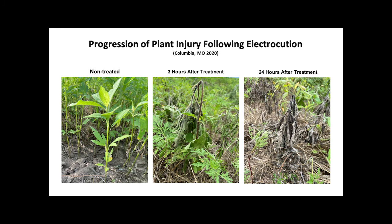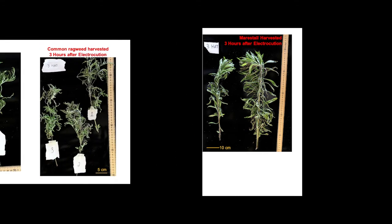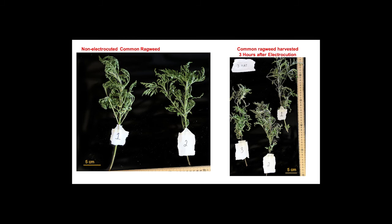The three hours after treatment picture shows that the plant still has some green in it, and 24 hours after treatment shows that the plant is almost completely dead. This slide shows the non-treated mare's tail side by side to the treated mare's tail, and these pictures show the non-treated ragweed versus treated ragweed.